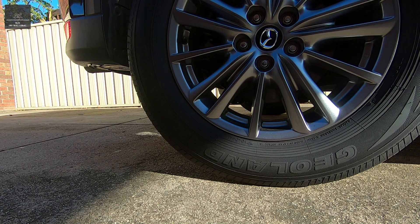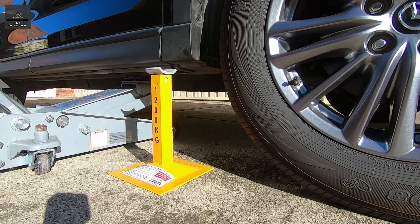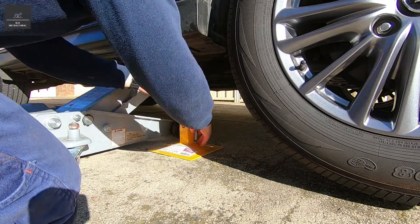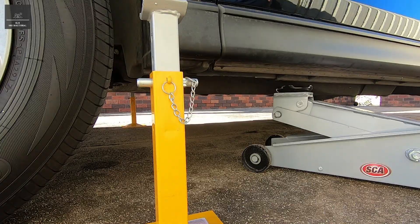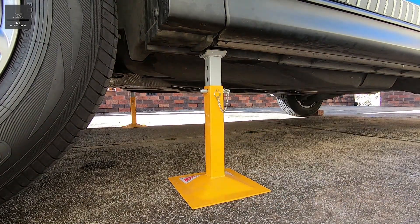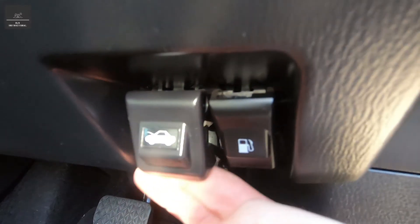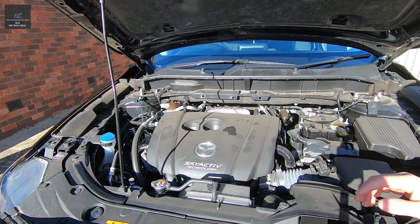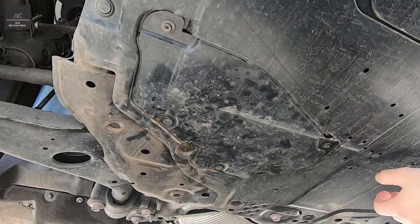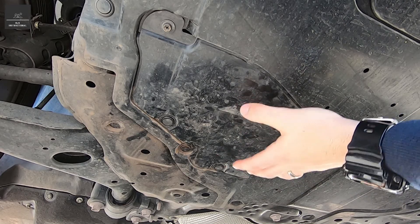Don't forget to put some stoppers behind both rear wheels. Remember, before you get under a vehicle, always use proper car stands — never rely on the jack alone. And pop the hood. What I also like to do is remove the engine oil fill cap, and that way the oil can flow easier when we go to drain it.